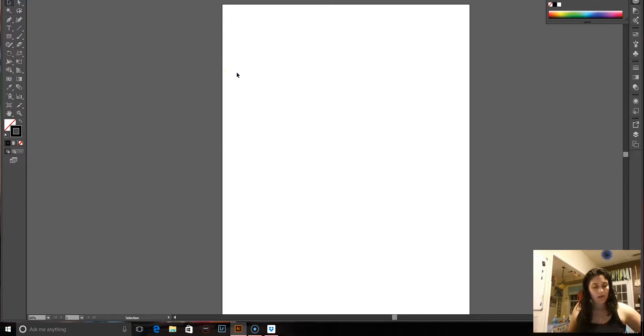So here I am with my mouse. I do have a Wacom tablet that I got for $50 off Amazon, but it's not really connecting with my laptop right now. I need to troubleshoot that with the driver.